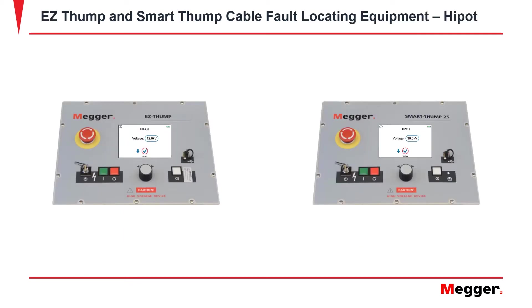On the Easy Thump 12, the highest KV you can reach is 12. On the Smart Thump 25, the highest KV you can reach is 30.